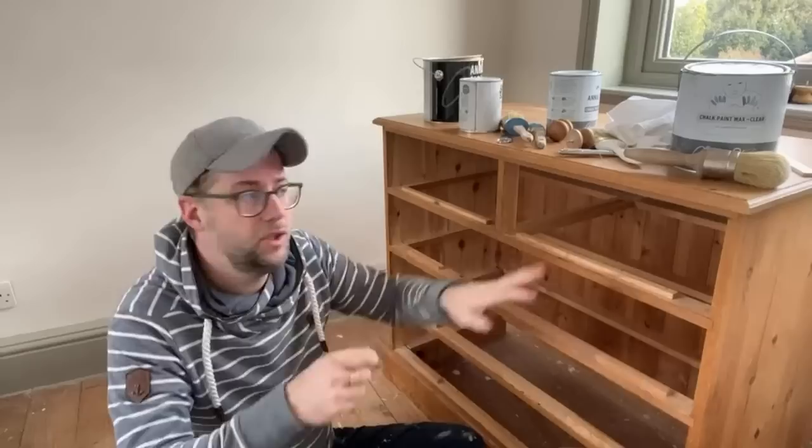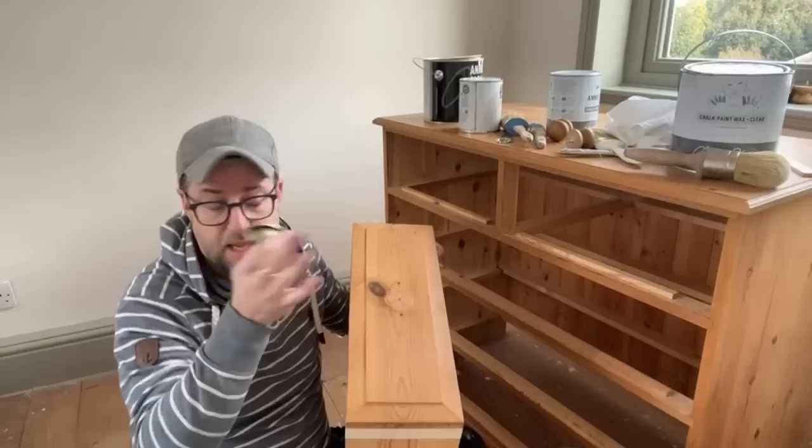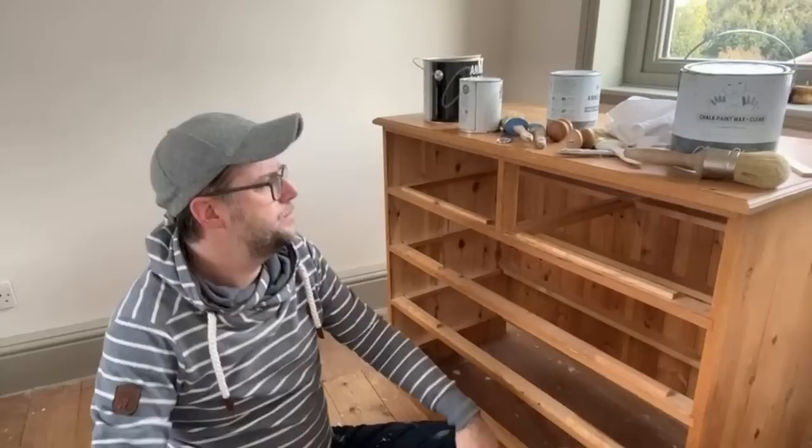A key order of operations: do all the drilling first, before painting. If you drill afterwards and make a mistake it looks messy, and rambling around with the handle can scratch your finish. Always prepare the handles first, then take them away once you're at this stage — you're good to paint and you'll get nice clean strokes across the surface.